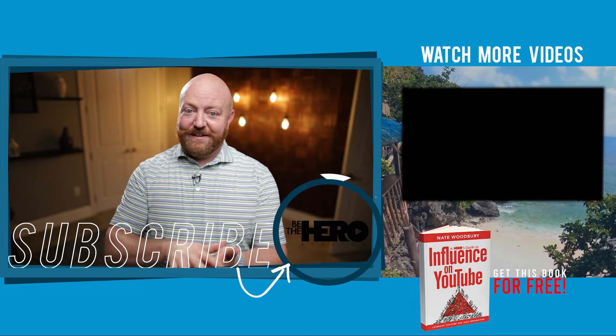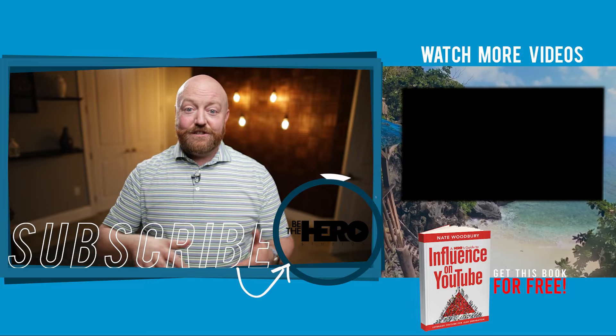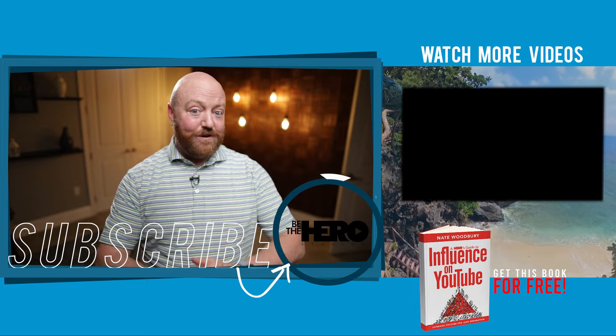You probably hear it a little bit, but maybe you wouldn't have noticed before. Now that you know my recommendations for audio and what I like to use, in the next episode I teach you the best vlogging camera for YouTube.